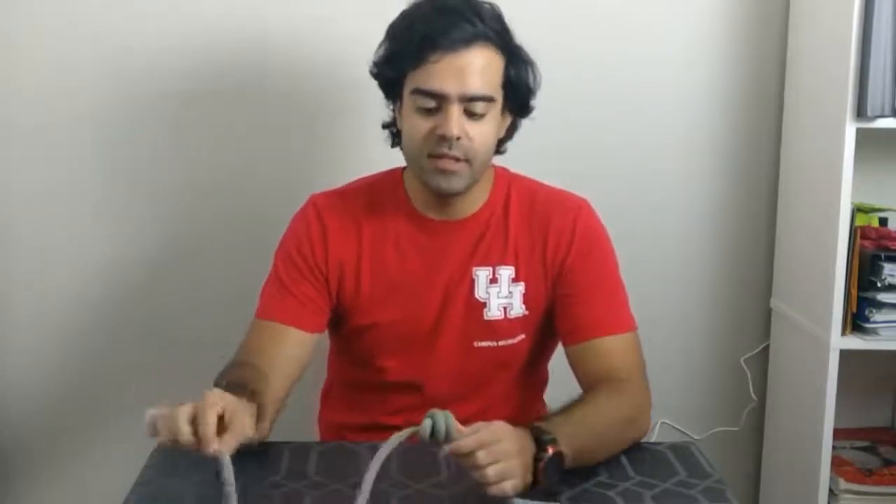There you have it guys, this is the barrel knot. This knot is used as a safety knot when you are belaying at the climbing wall — we tie it at the end of the rope just like this. Make sure to tag UH Recreation if you ever try it, and keep the adventure on.